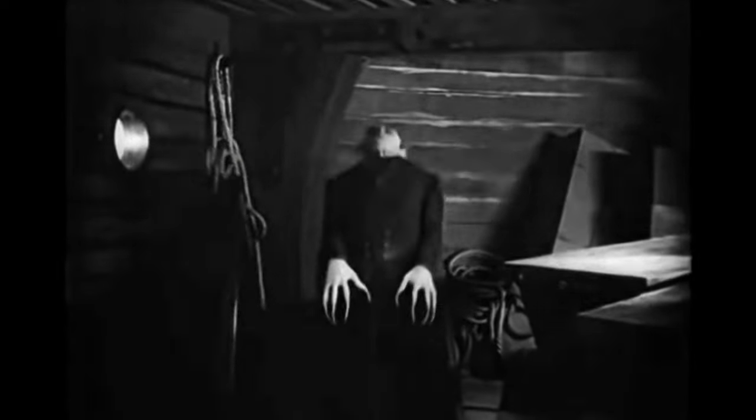Today's fountain pen back from the dead is this 1945 Parker Vacuumatic in silver pearl. Those of you who watch these resurrections will know that I restored one very similar to this just a few months ago, and then in a fit of madness I sold it. That silver pearl from 1946 was the first Parker Vacuumatic I had restored and it started me down the rabbit hole of collecting and restoring these marvelous pens from the 1930s and 40s.